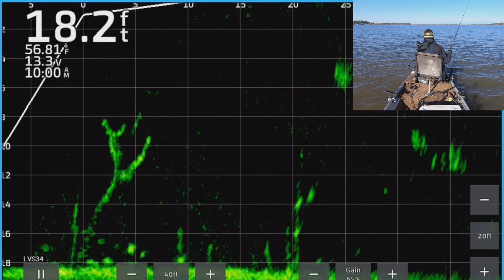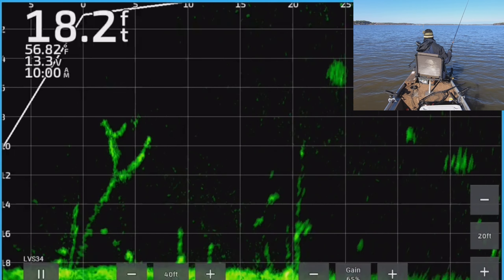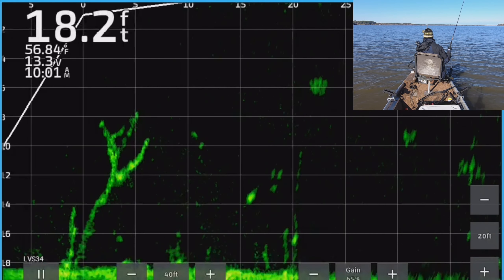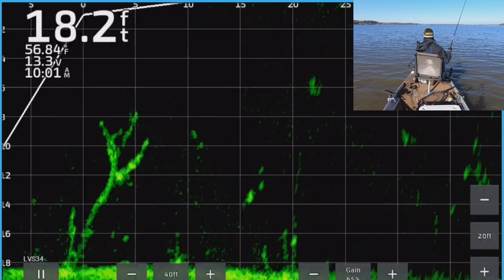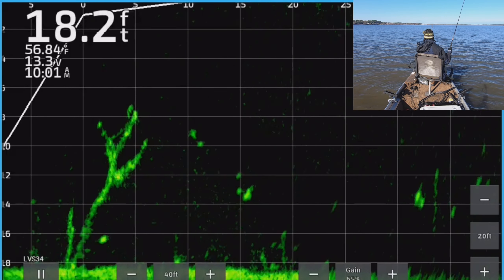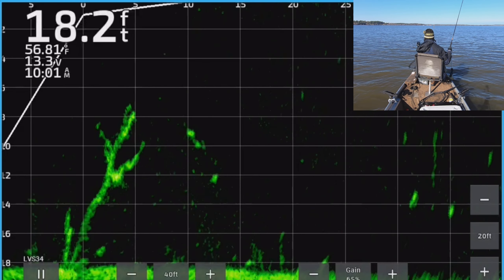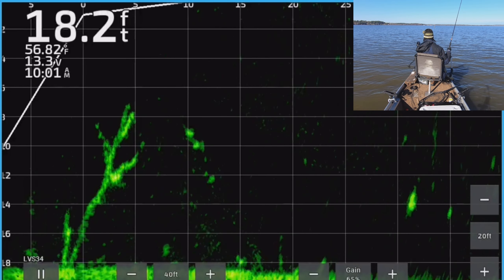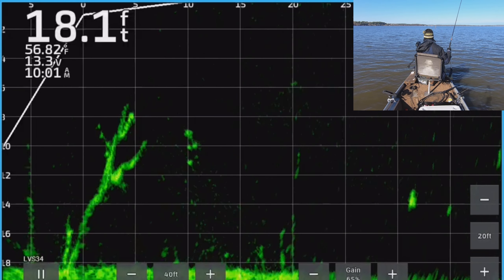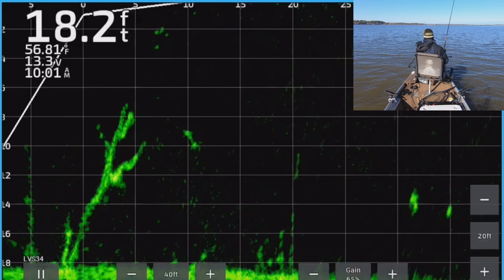That's a good mark out there, a really good mark — both of them are. I remember this — they acted scared to death of the jig. I bring it over him, he turns like he's gonna chase, swims right past it. I've never seen that before where I wasn't being aggressive with the jig but they still acted terrified of it. I don't know what that was about — that was weird.